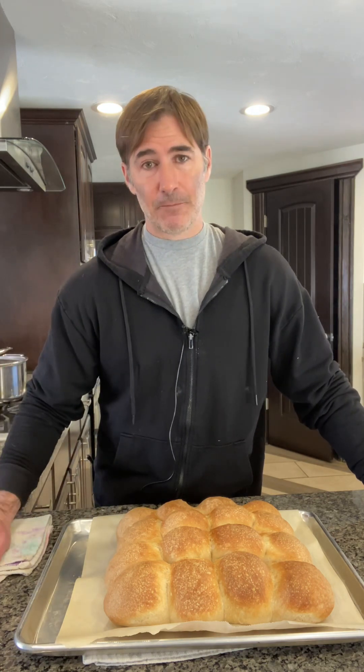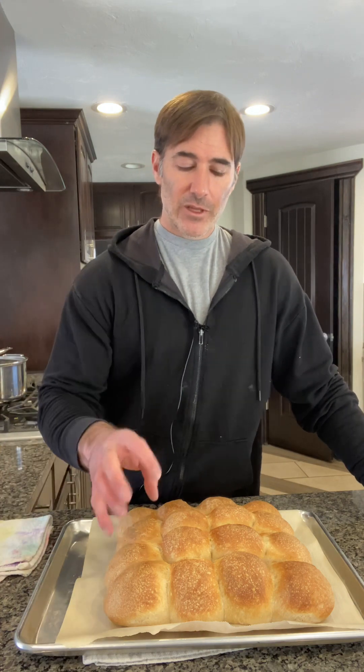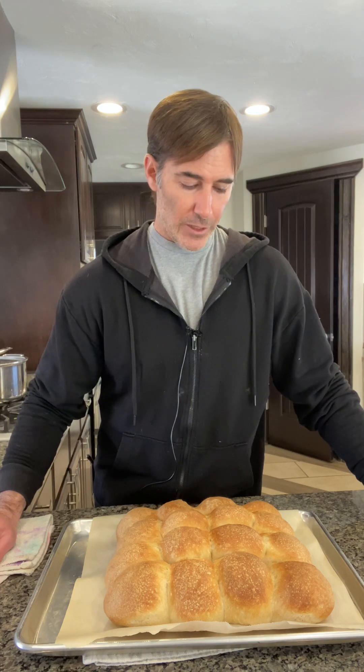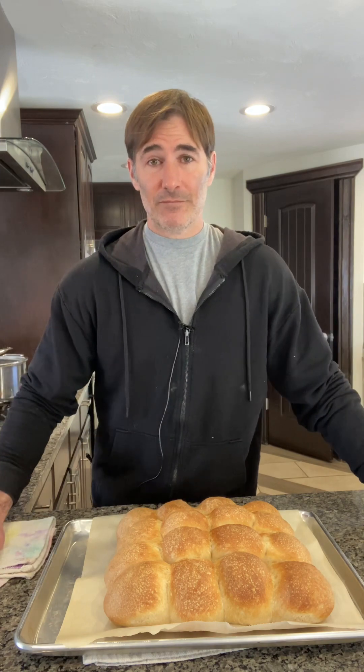They're done — easy and simple. Let them cool off, then reheat and toast them up for dinner. Go slow — 350°F or 325°F — because you want to get them crispy but also warm on the inside, so it might take about 12 to 15 minutes. Easy bread, no equipment required.